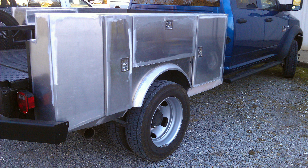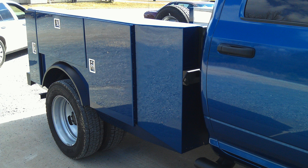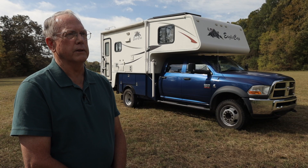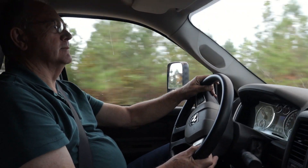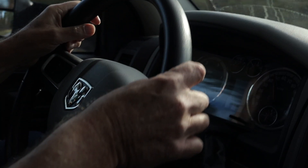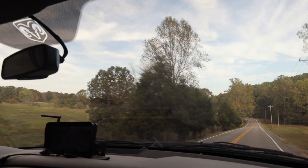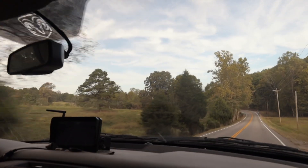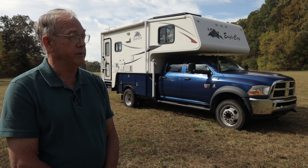The aluminum boxes were made at a local fabrication company, then I assembled everything and had a local body shop do the painting. The whole process from beginning to end took about eight weeks. When I first took it out on a test drive I was tickled with how it performed — nice and tight, not a lot of sway. If there was a slalom course for truck campers I'm sure I could have taken it.